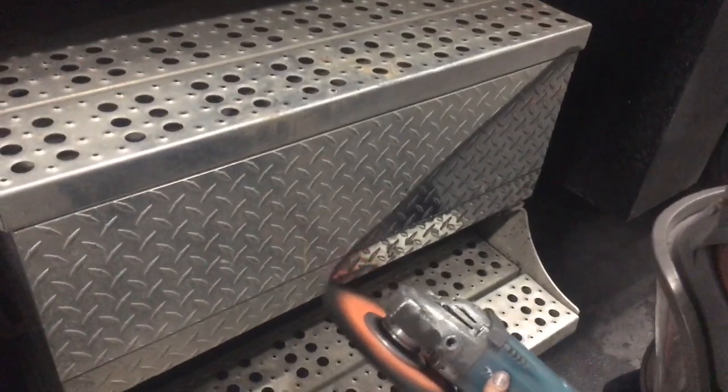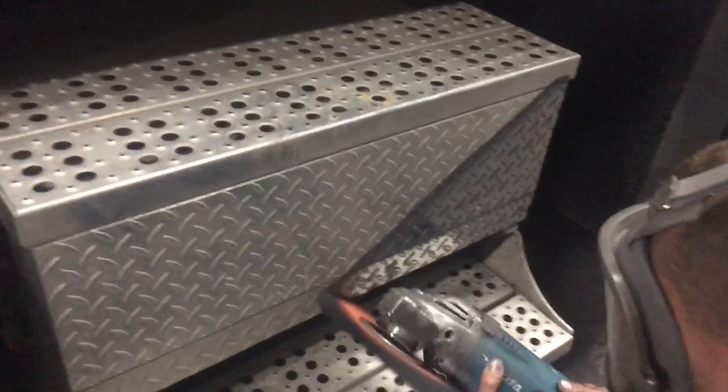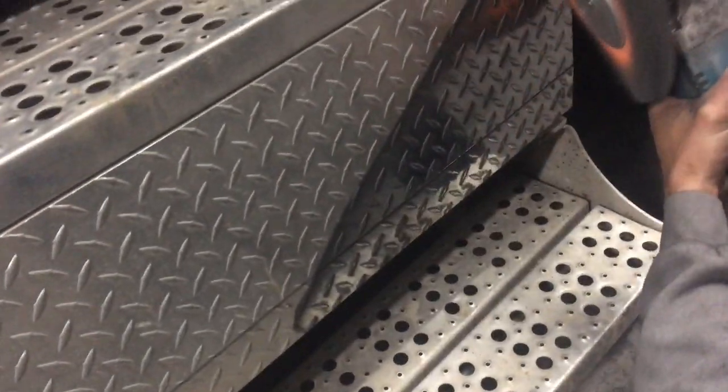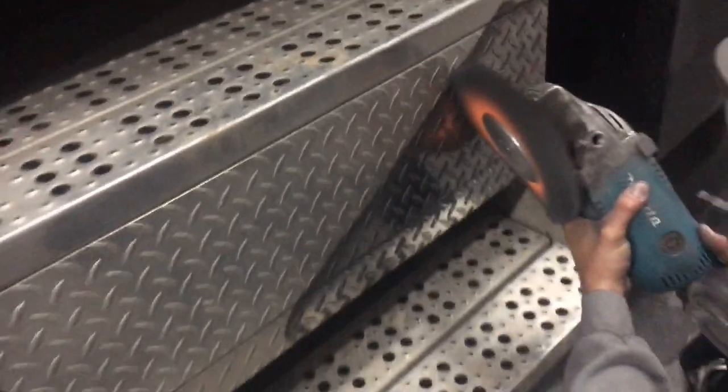The pattern is covered right here — shown up here. All right.